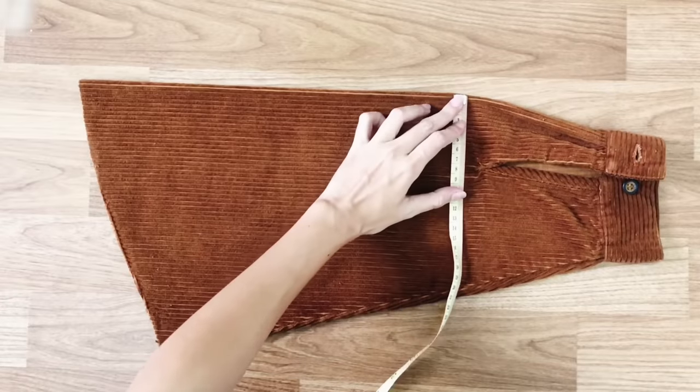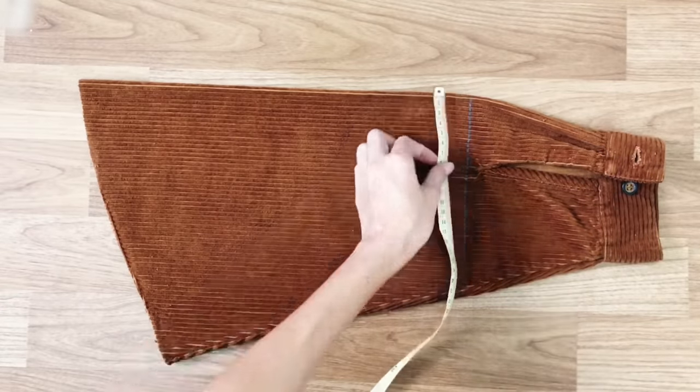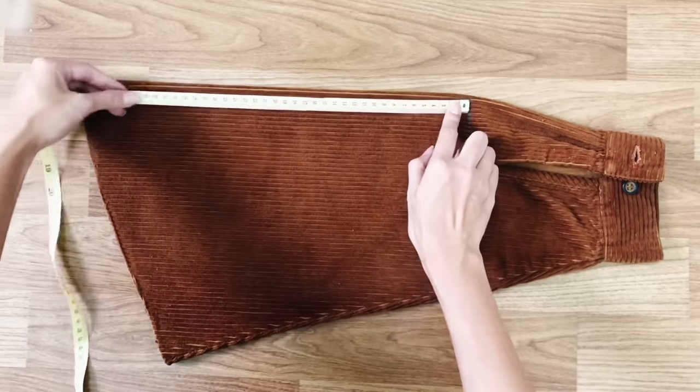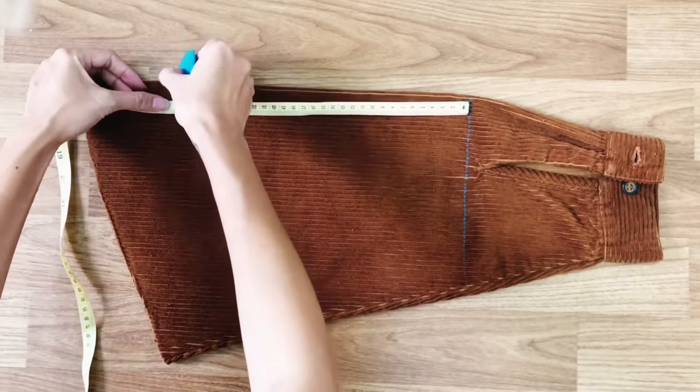Now I'm going to create the pockets for the dress by using the fabric from one sleeve. I draw a trapezium shape with 30cm high and 20cm width.